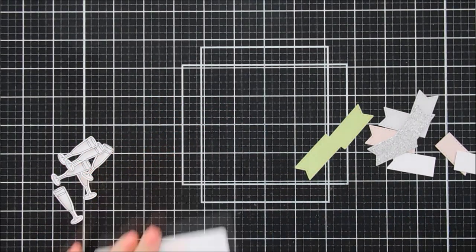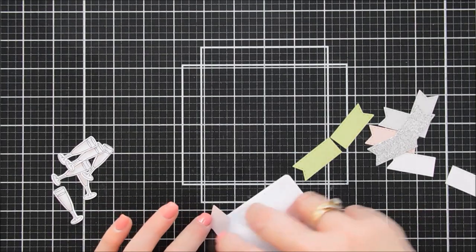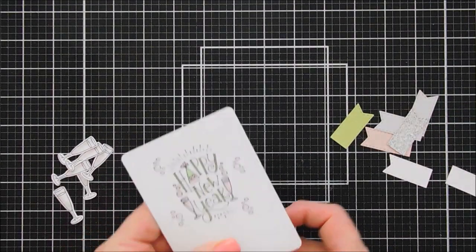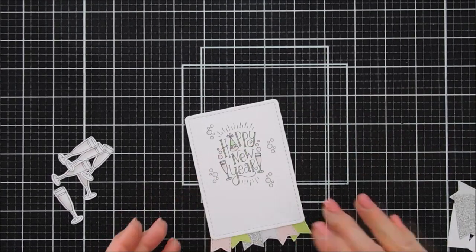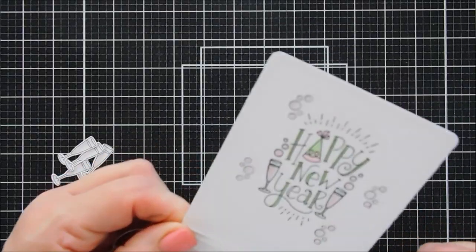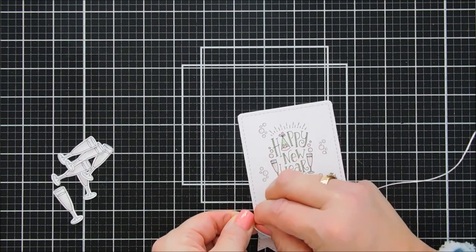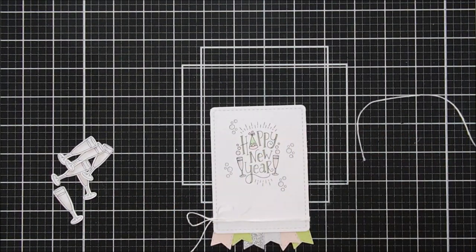I'm adding glue on the very bottom edge of the panel, then layering pink, green, and gray banners, flipping and adding more adhesive as I overlap them. I ended up using just one half of the silver banner right in the center. I also used a sand eraser to fix a small ink smudge. Then I'm adding white twine along the very bottom, wrapping it around twice and tying a bow off to the left. Ideally I'd have used silver thread for a more festive look, but white looks just as pretty.